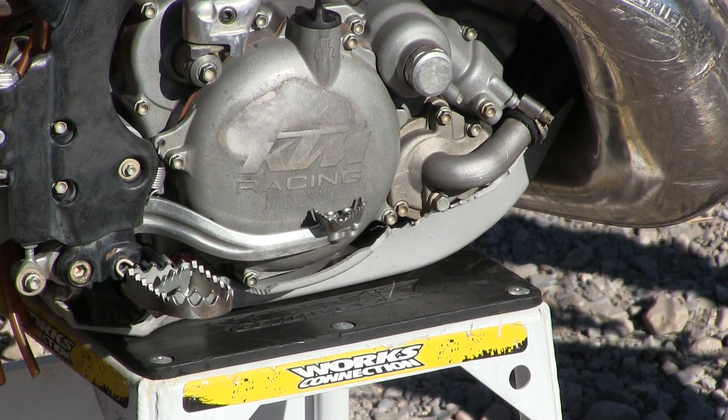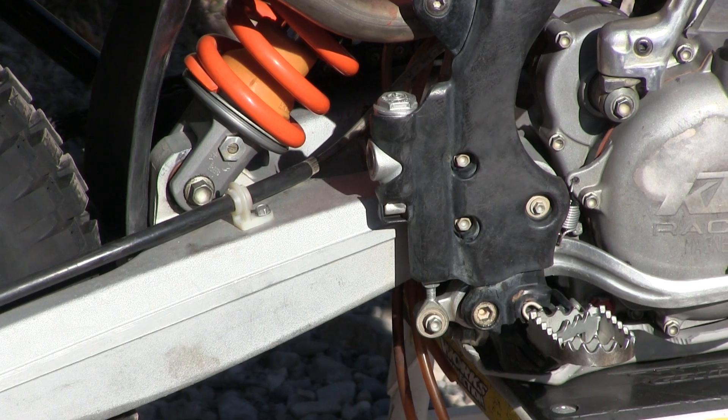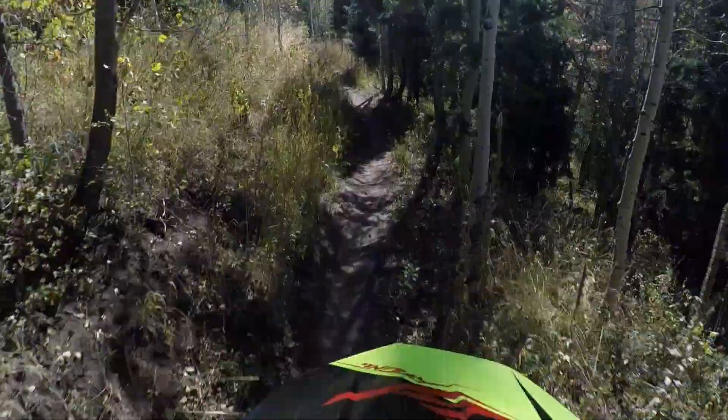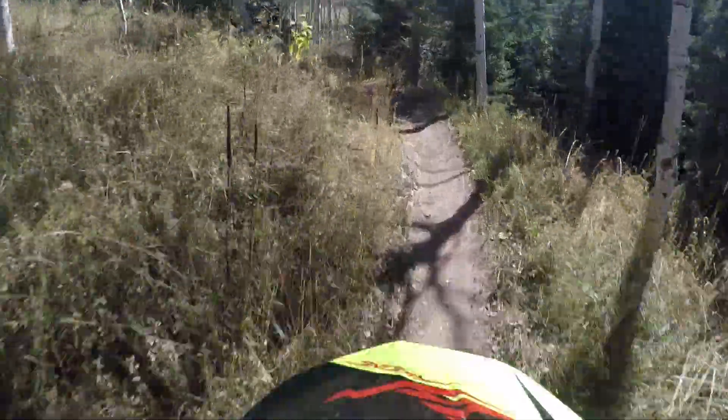We had an old skid plate that we cut up to fit — got it pretty close. Plastic skid plates are nice because they don't resonate as bad as aluminum ones and provide good protection. After bleeding the front and rear brakes, we noticed the rear brake was sticking. We adjusted it properly and also changed out the brake spring, and now it has perfect action.